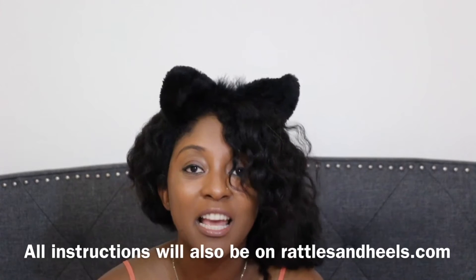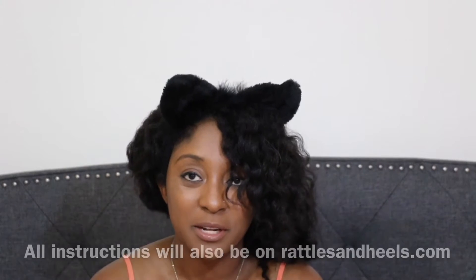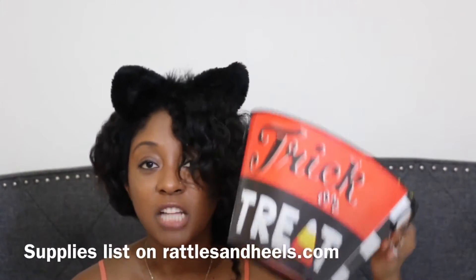These DIYs are super easy. You can do it with your family and you do not have to be very crafty to do them. We're going to use some very accessible supplies — most of it you can find at the dollar store. So just join in, have some fun. I would love to see your DIYs. Share them, tag them, hashtag Halloween.